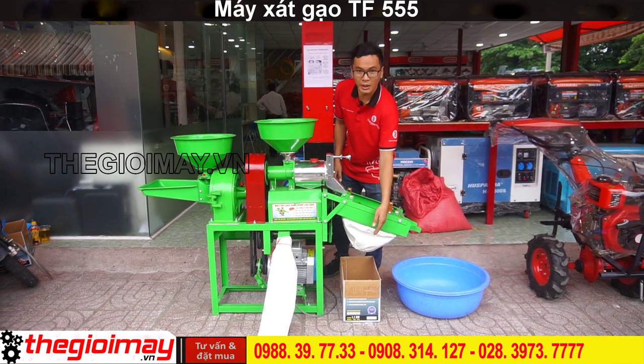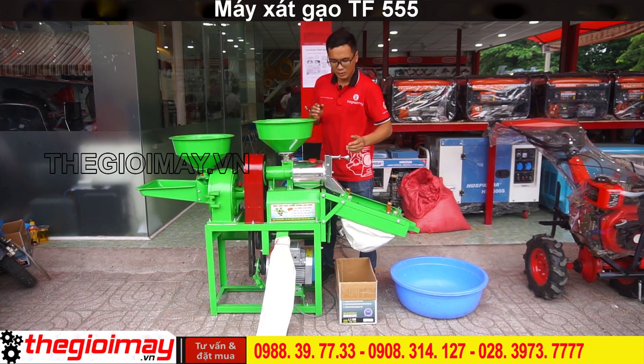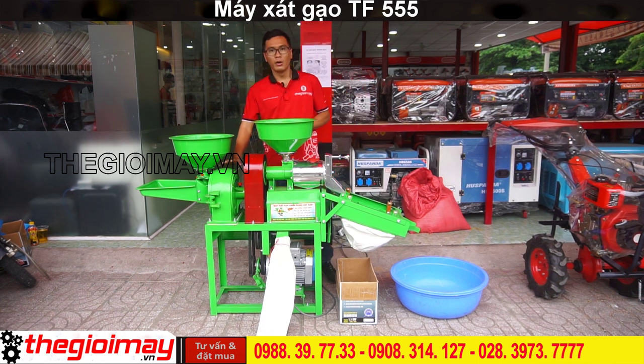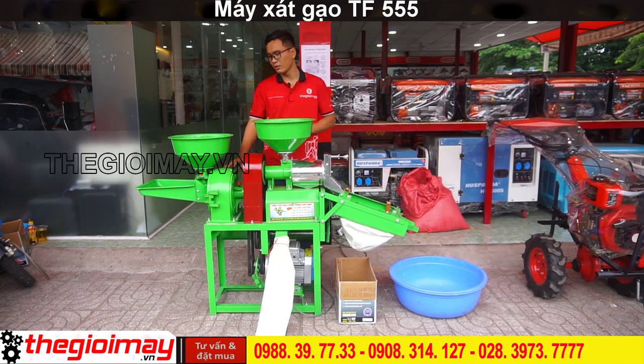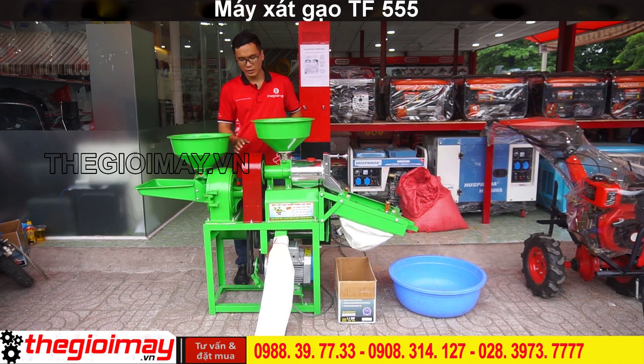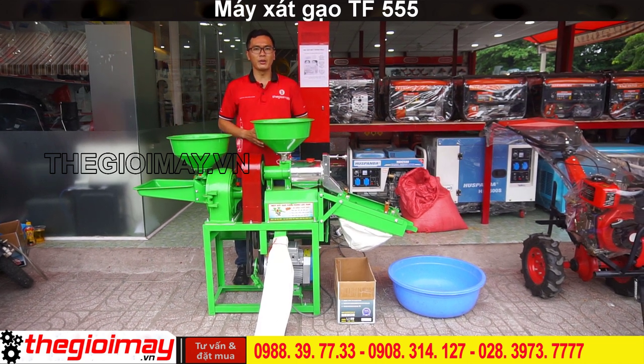Đầu ra của tấm, đầu ra của chấu, hộp nghiền. Phiểu chứa nguyên liệu để nghiền, tấm ốp bảo vệ dây cua roa.